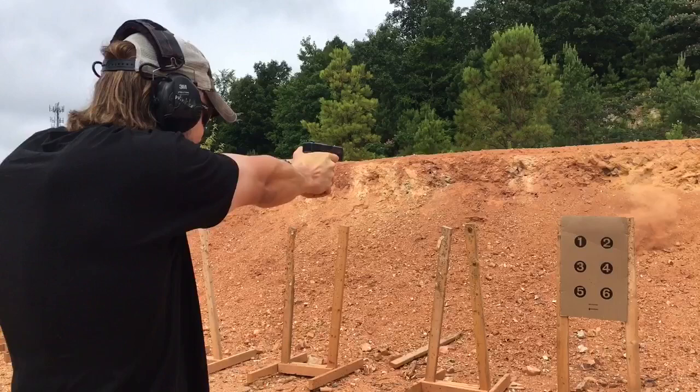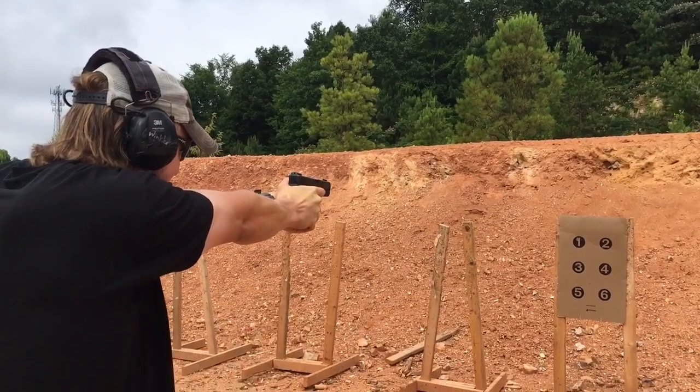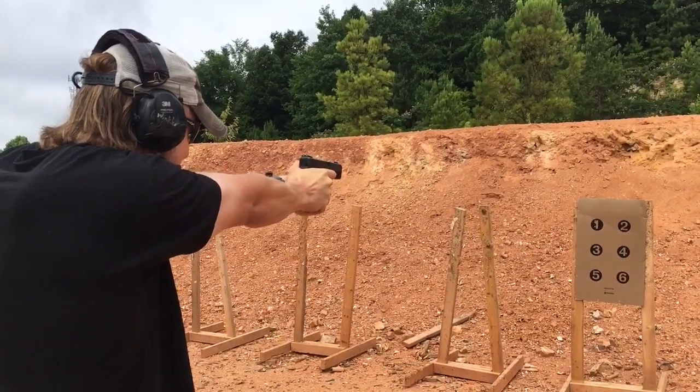Before you guys ask, no, I'm not switching to the 10mm from the 9mm, but I did have the opportunity to pick up this Glock 29 10mm in a trade, along with a Lone Wolf conversion barrel, the .357 SIG, and some ammo too, so I couldn't say no.